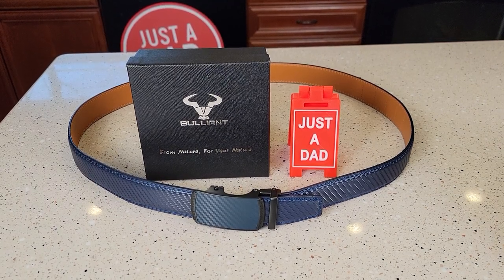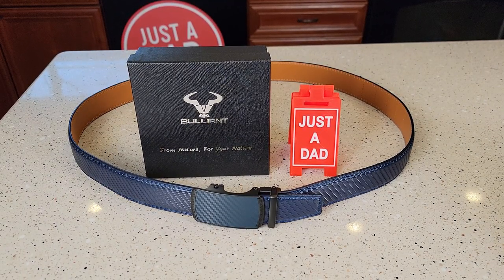Hello everyone, this is Just A Dad. Today I'm gonna do a review on this men's ratchet belt. This color is called the purplish blue 2827.